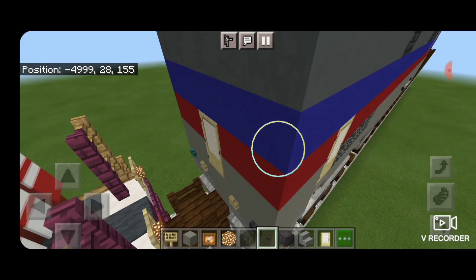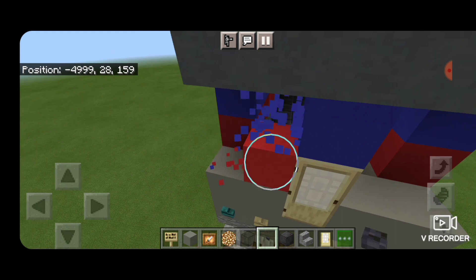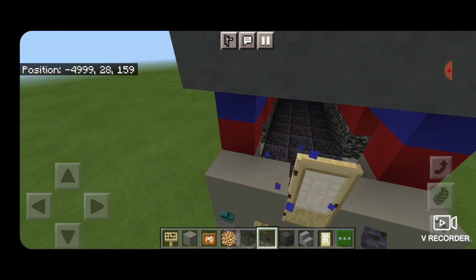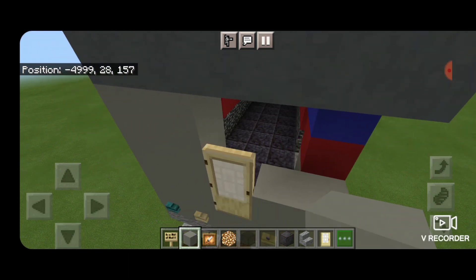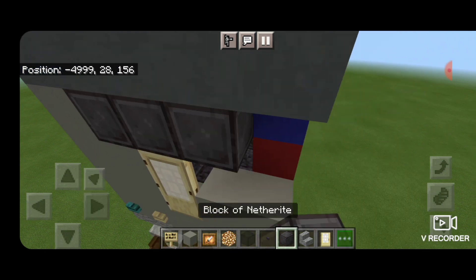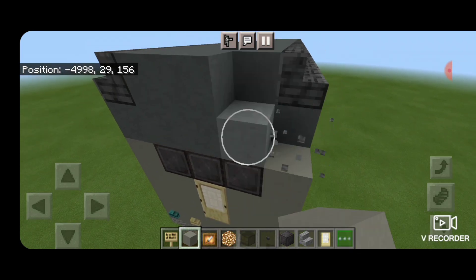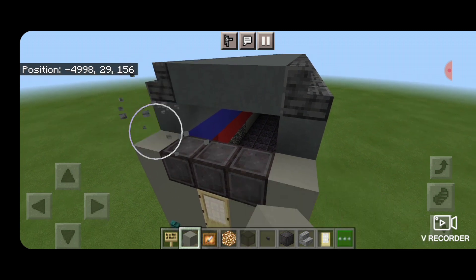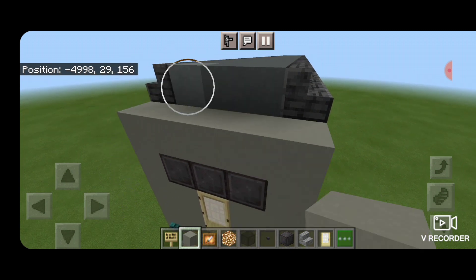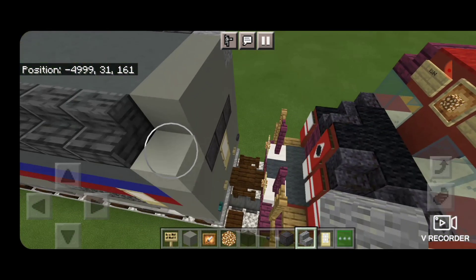Now come down to the back because some of this is wrong. We're going to knock out these stripes because the whole back is light gray. So we'll put light gray concrete like this, and knock out this corner one here above the door. We're going to put three netherite and fill this in with light gray. Then we're going to knock out all the rest of this row up to the top. Then we'll put five light gray here, three in the top middle.